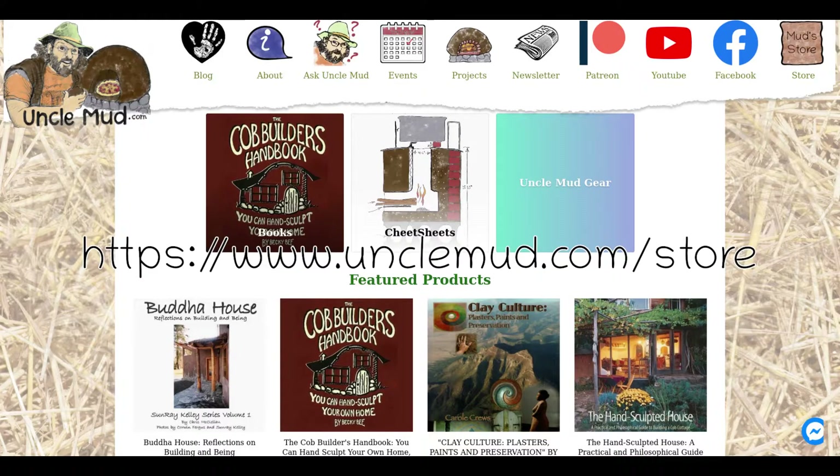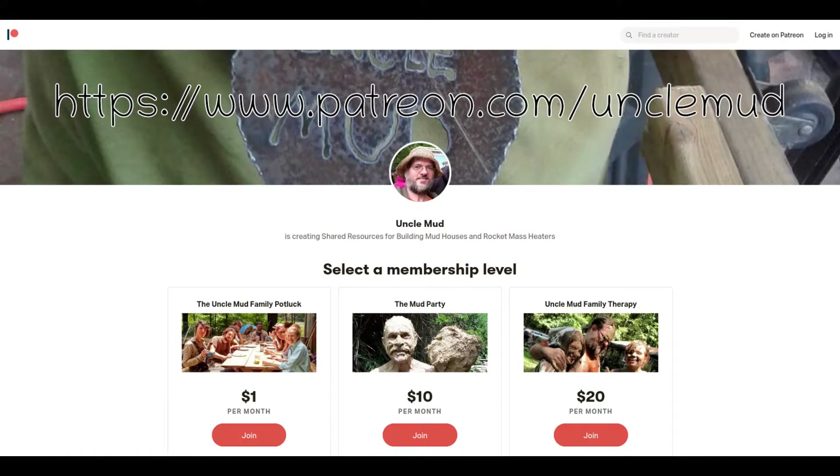For more information, check out the cheat sheets and books at unclemud.com/store, or subscribe to us on YouTube, or join us at patreon.com/unclemud for exclusive free content including the extended version of this video with a lot more useful details. Thank you for watching. Now go get muddy.